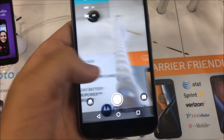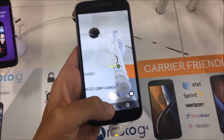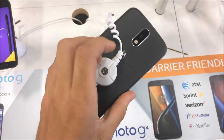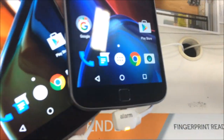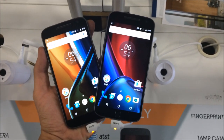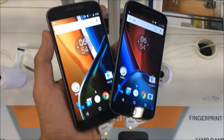Both devices have pretty much the same software with a simple Motorola camera UI. Both have 3000 milliamp-hour batteries, both have Gorilla Glass 3, and both support expandable storage up to 128 or 256 gigs. So you can see both of these side by side — pretty much the same phone with the addition of a fingerprint scanner.